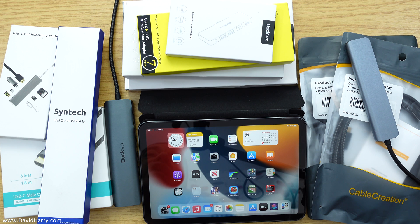Alright, David Harry here. In this video I'm going to show you how to connect your iPad mini into a TV or an external monitor. In this video I'm going to use a computer monitor, but this is exactly the same for a TV.